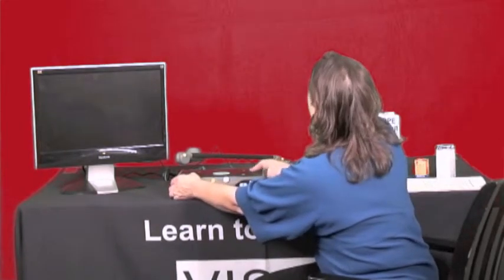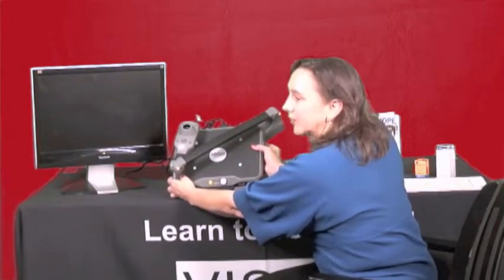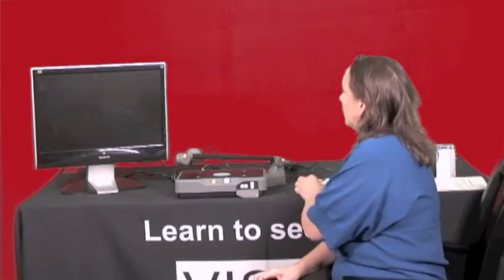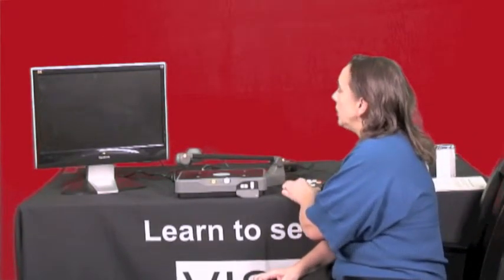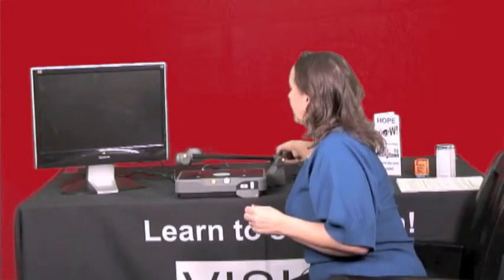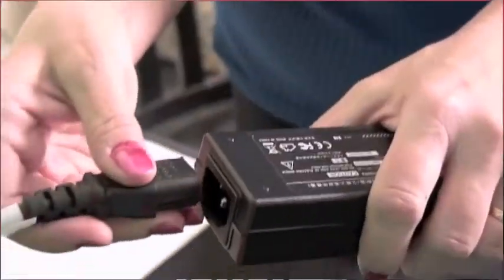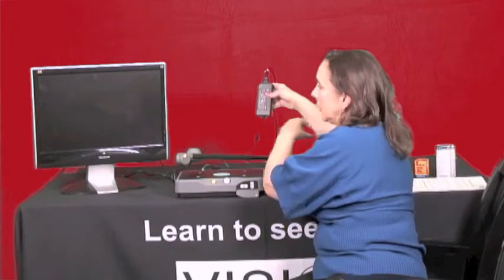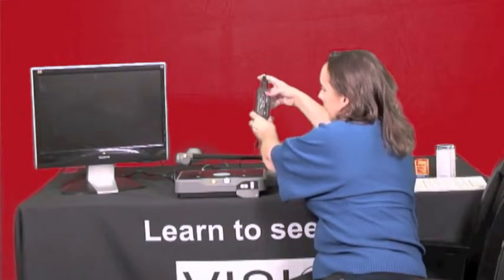So when you first get it, you're going to get it in a nice white box. You'll pull it out of the box and it's going to be very lightweight, about 6 pounds. You're going to lay it on a flat surface. Also coming with it is your remote that you'll plug in, and a power cord that comes in two pieces.